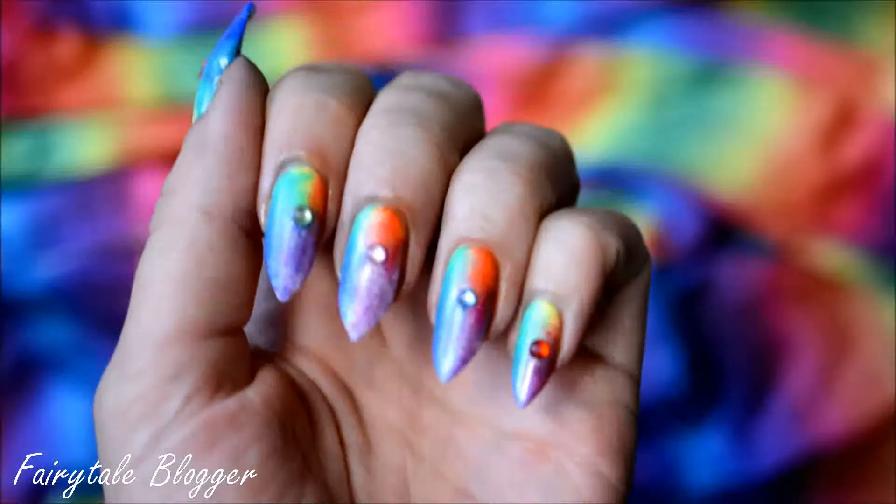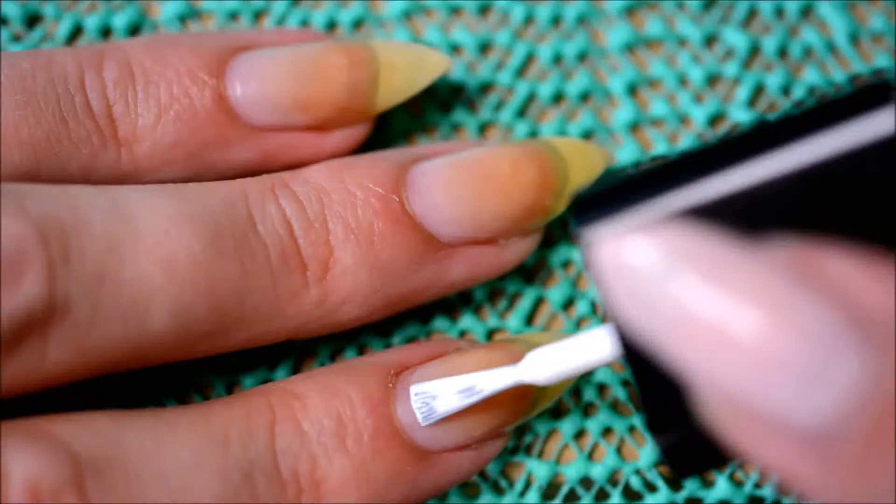Hello! Today I'm going to show you how to do these circle rainbow nails with rhinestones. I'm awful at thinking up names for nail art.